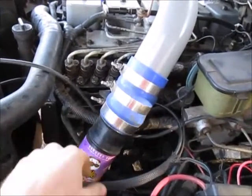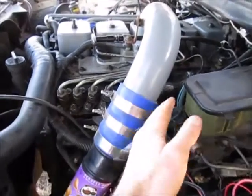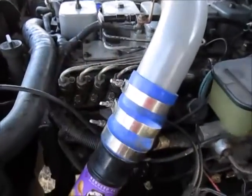Hi guys, here we've got our chipped 12-valve, and we're going to be doing some myth busting. The myths we're going to be busting involve the mechanical governor on this engine. Obviously, it's a P7100.